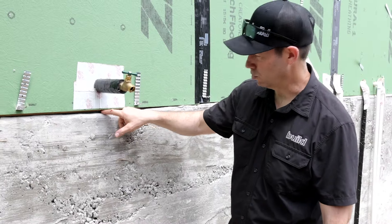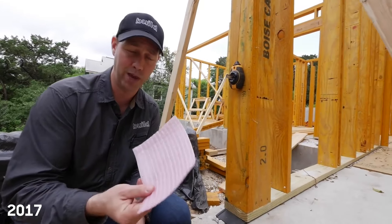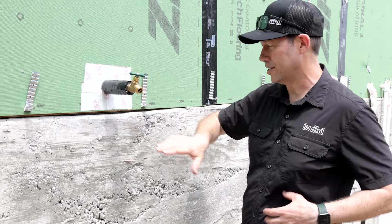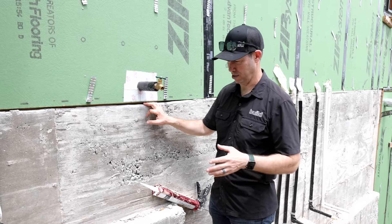It's usually sealed by the carpenters with this little piece of sill sealer, which is like a little foam gasket, but the foundation is not perfectly flat. You can see in this section right here it's wiggly, which means there's lots of opportunity for bugs to get in there. It also means that air can get in there.